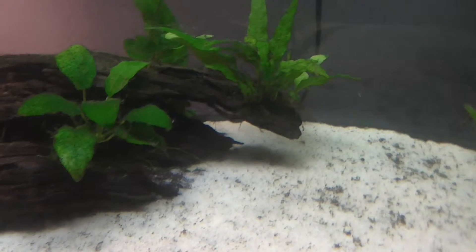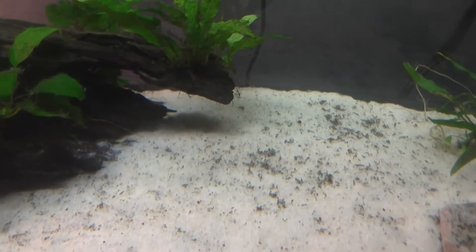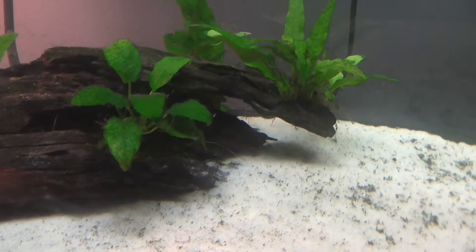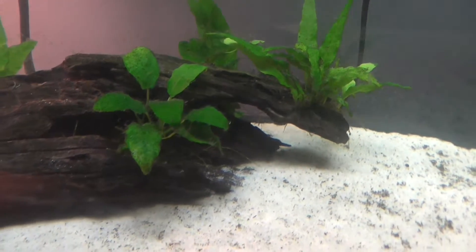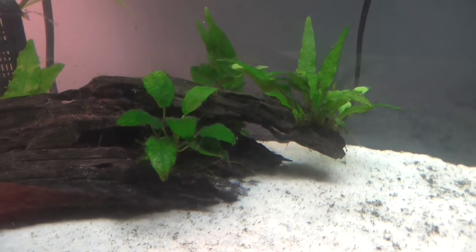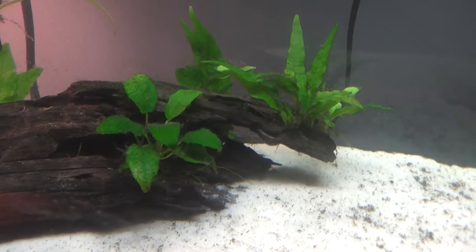I'm also going to put the dwarf hair grass in kind of a quarter circle around the log, because my otocinclus catfish spend a lot of time in the bogwood — it's like their home — so I want to make it look like a little pathway into there.